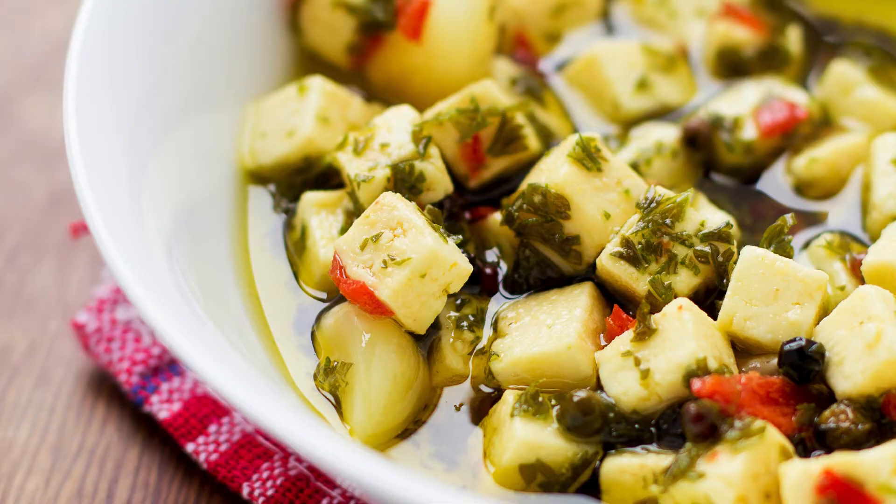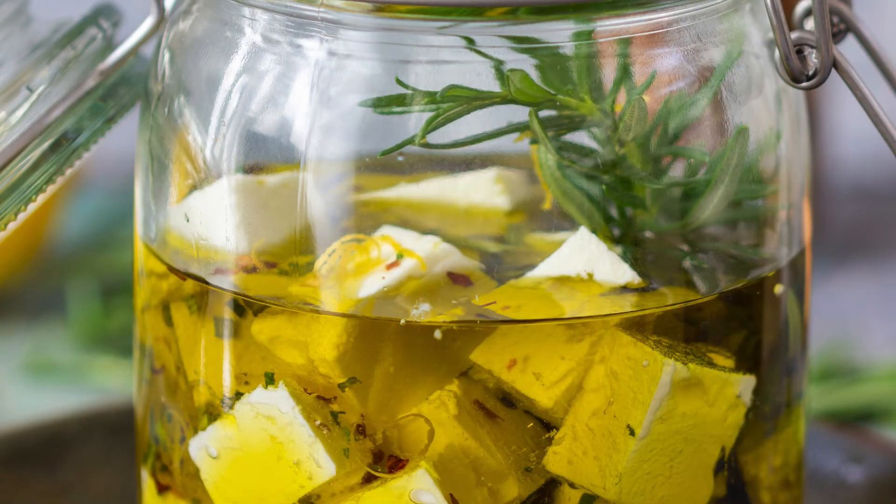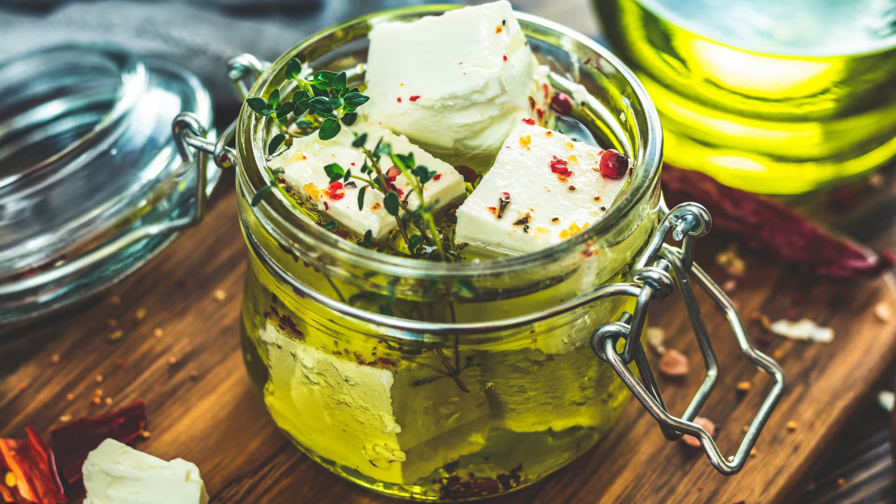What is Marinated Persian Feta? Marinated Persian Feta combines the creaminess of feta with the deep flavors of olive oil, garlic, and fresh herbs. Unlike traditional crumbly feta, Persian Feta is smooth, which means it absorbs flavors more deeply when marinated. This cheese pairs perfectly with crusty bread, fresh salads, or even as part of a mezze platter.